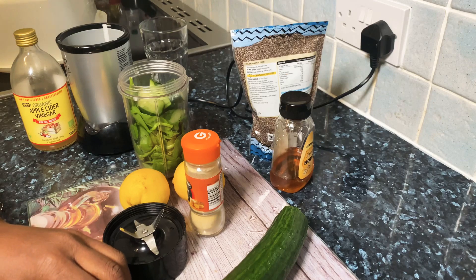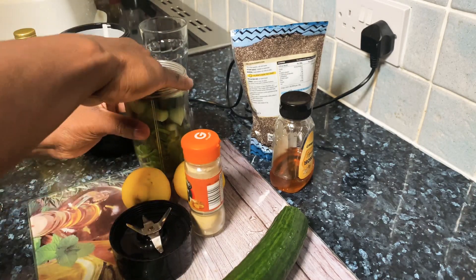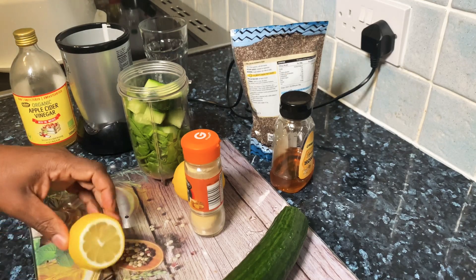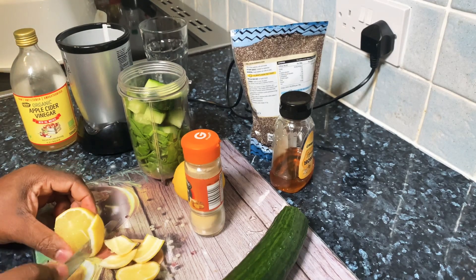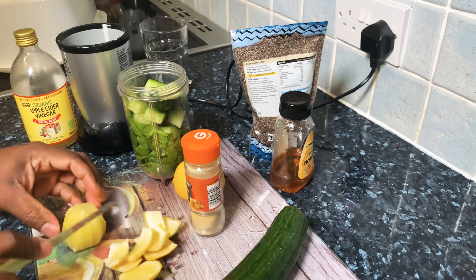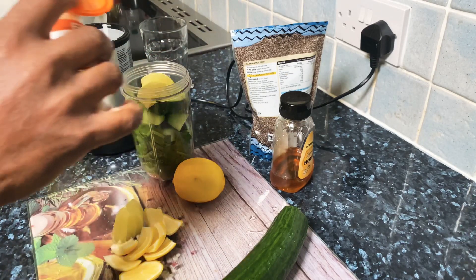I'm putting the cucumber in last because cucumber has a lot of water. I'm going to get some lemon and remove the skin from it. I'm using half of the lemon, and if you notice I'm putting everything wet at the bottom.